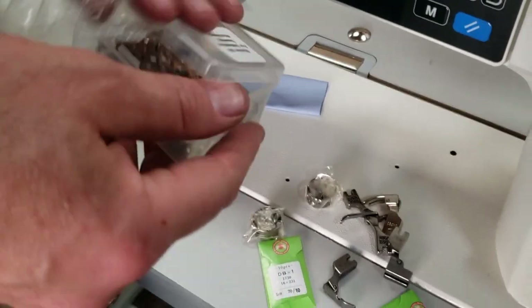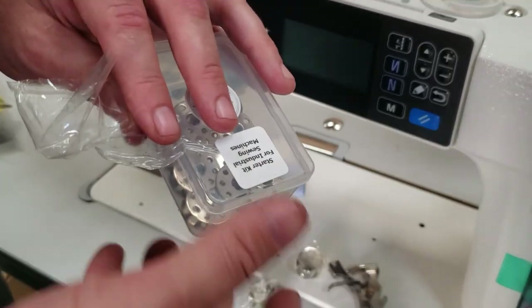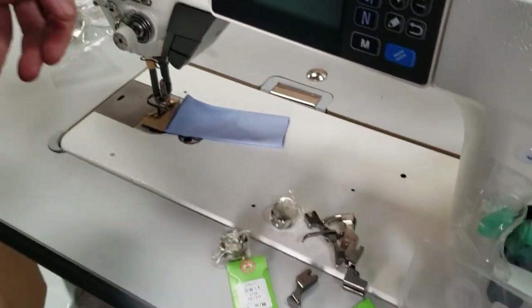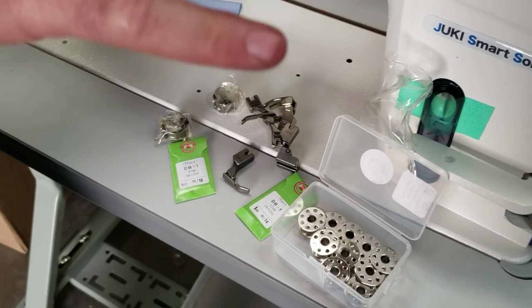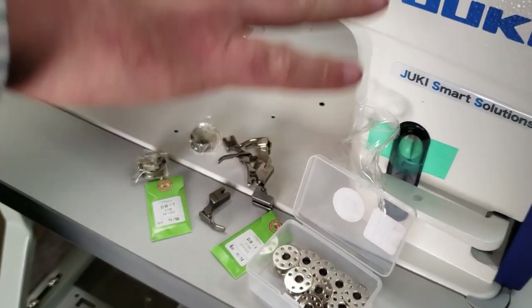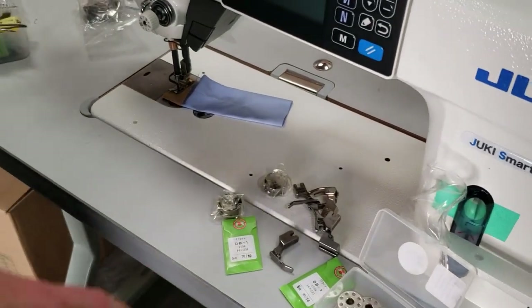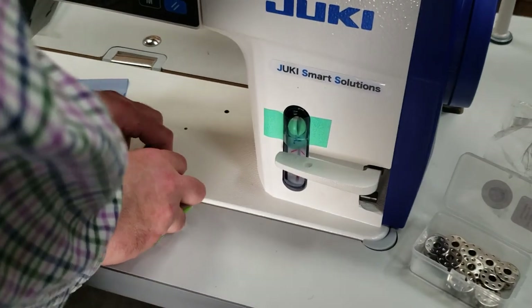This standard kit works with the DDL 8700, DDL 9000, DDL 8700-7, New-Tech, and any brand of industrial single-needle sewing machine.